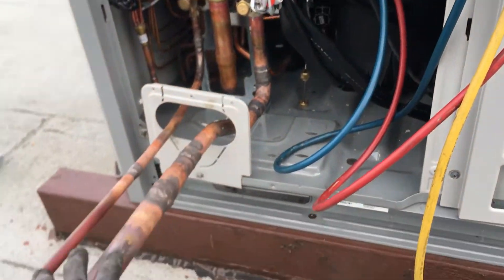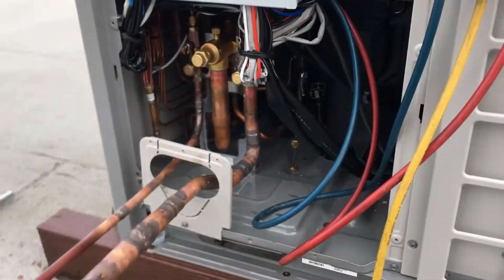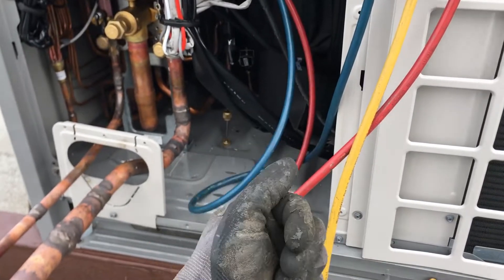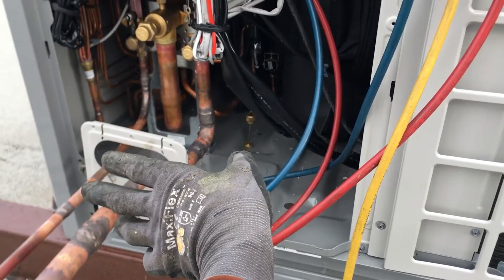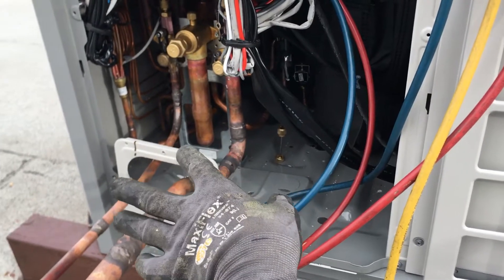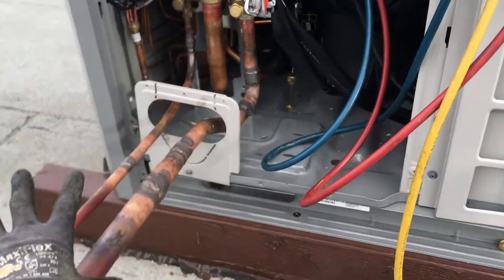I've finished all my brazing of the copper downstairs. We have three sets of branches: the first branches off to a six-ton air handler, then the copper line set goes another 10 or 15 feet and branches again to an eight-ton air handler, and then that branch goes off again to another six-ton air handler — all on this one piping circuit.